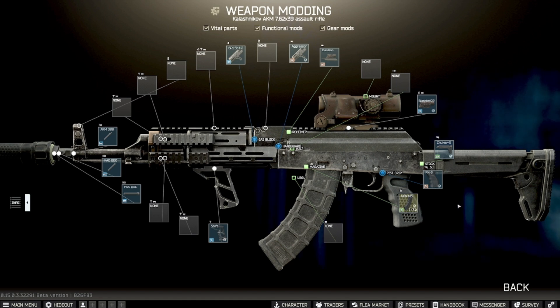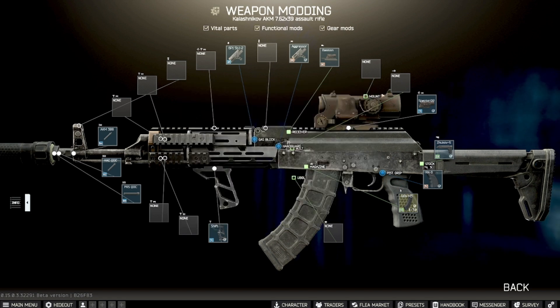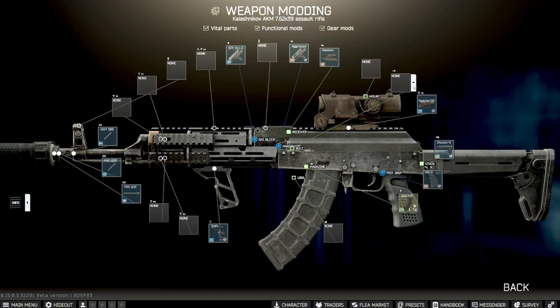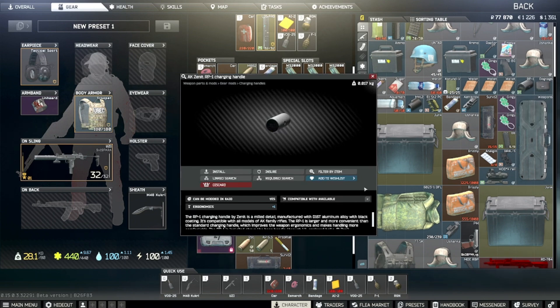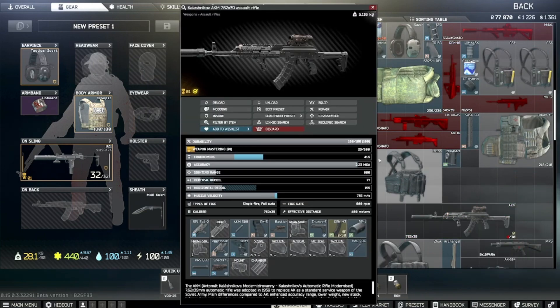I picked a pistol grip with good ergo, a scope with 800-meter capability that didn't negatively impact ergo too much, and a stock with recoil reduction and plus ergo. There's also a cheap little add-on — putting that on brought my ergo from 40.5 to 41, so that's another way to squeeze out a point.